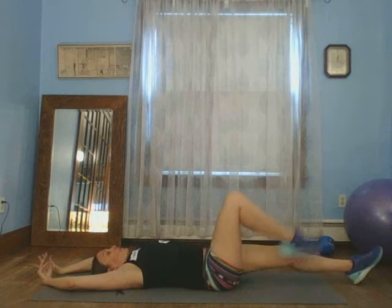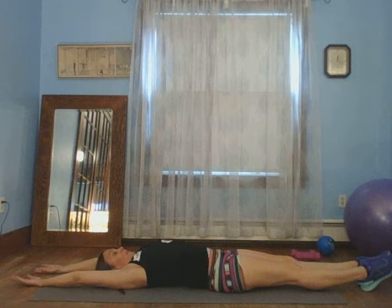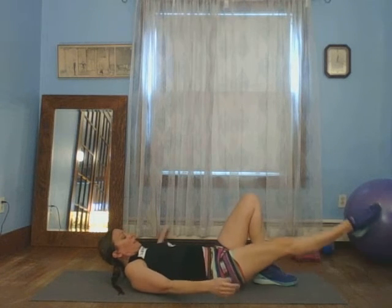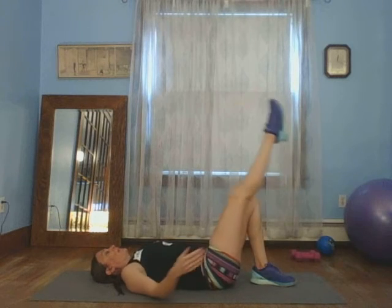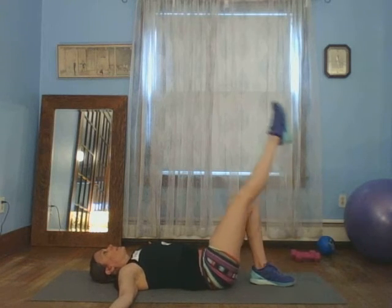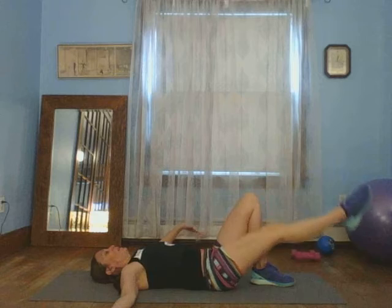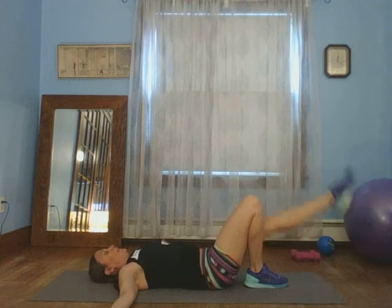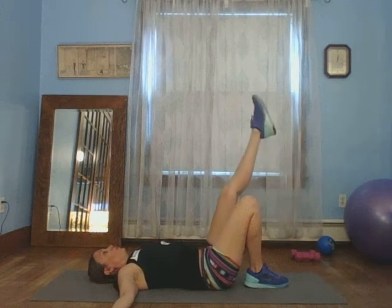A pencil stretch stretches the abs, so go ahead and get into a nice pencil stretch right now, and stretch. Let's bring up, bend your leg. We're going to turn this leg out a little bit, just lift it to right here. You can flex your foot or point — I do externally rotate this leg a little. Ten, nine, eight, seven, six, five, four, three, two, one. Other side, same thing. Ten, nine, eight, seven — four more, four, three, two, one.